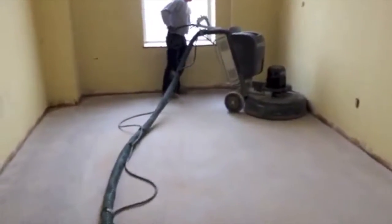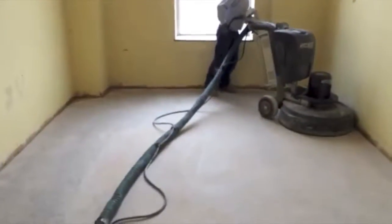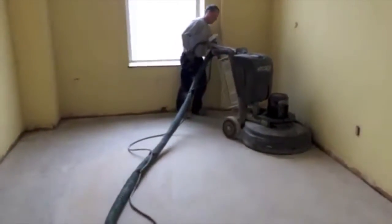Okay, as I explained before, we're continuing our grind. Right now we're doing a 400 grit resin bond grind in this room.